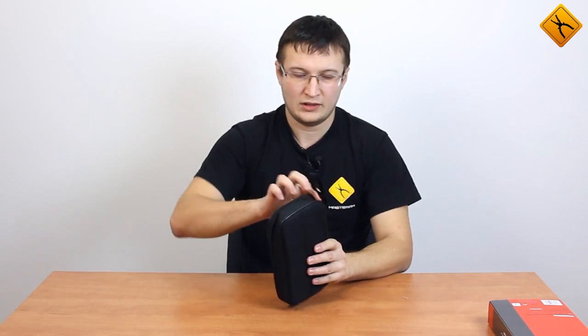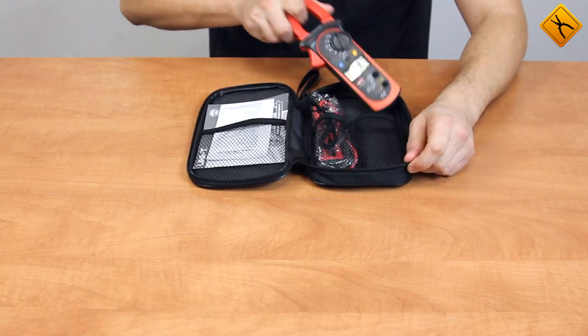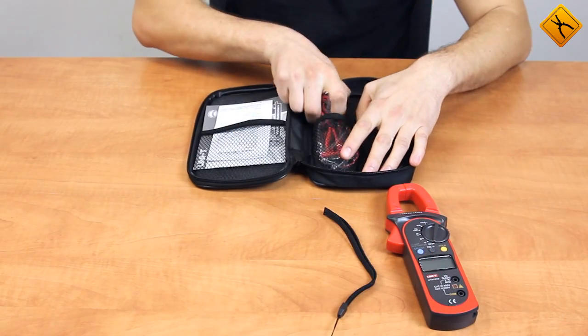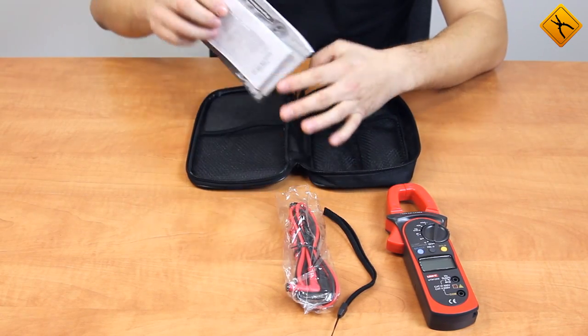The clamp meter comes in a bag like this, with a carrying strap. In the bag there is the clamp meter, the strap, the testing probes, and the user manual.